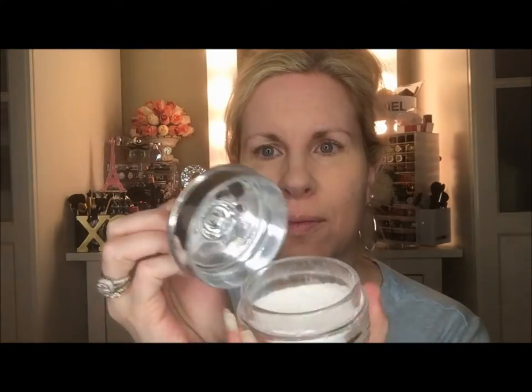Next I'm just going to set everything with some RCMA powder — my favorite. I don't really like the container it comes in, so I got this cute little container from Target. I'm going to grab a Times Los Angeles big fluffy brush and set all the powder so that it doesn't crease. I really really love this brush.